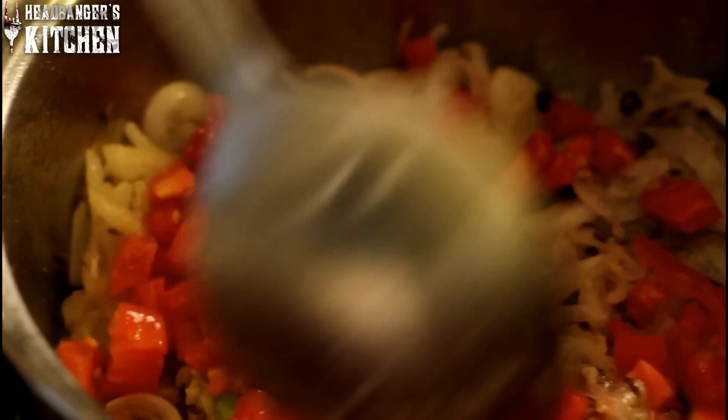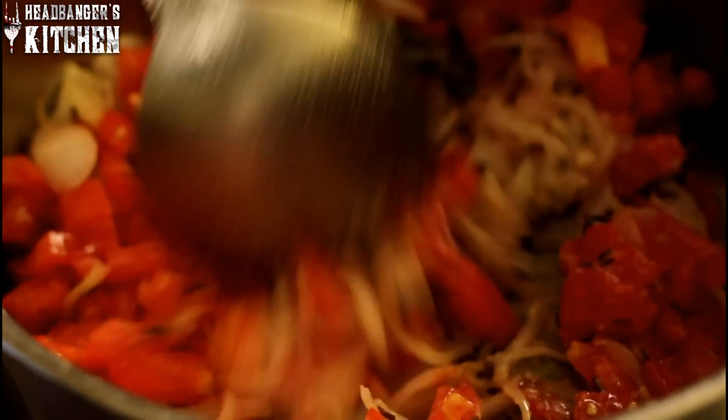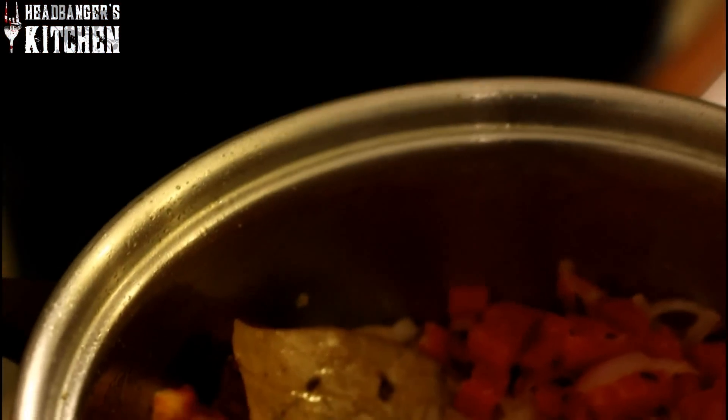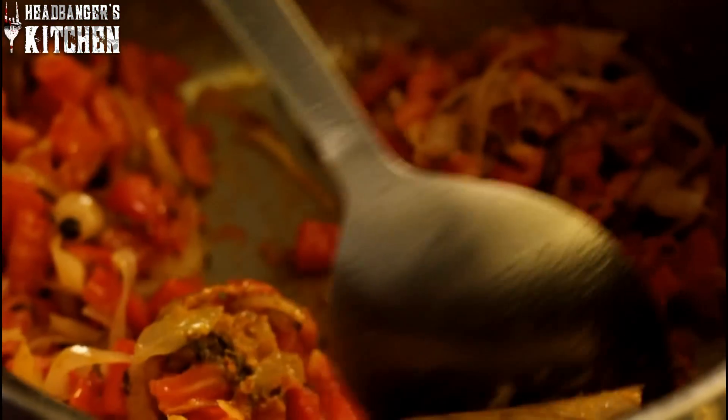Smells divine. Next we're going to add three chopped tomatoes to the mixture. We're going to let these cook for about three to four minutes. This is also a good point to add in some more of your spices. We're going to use the same spices that we marinated the chicken with: a little bit of garam masala, little bit of red chilli, little bit of turmeric, and a little bit of dhania or coriander powder. And of course some salt. Just leave that to cook for a few minutes.